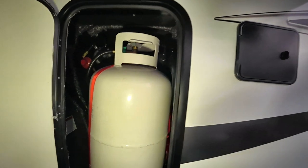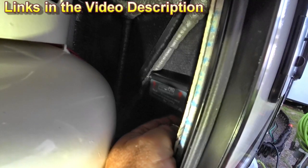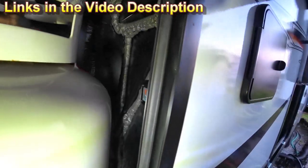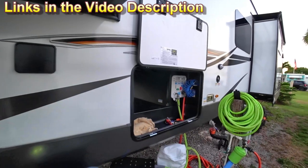The other thing is if I'm pulling into Walmart — if I'm pulling into anywhere for that matter — all I've got to do in this case is open the propane door here, reach in and flip the switch, you get that beep, then you open up the app. I don't have to unlock a bay to turn it on.